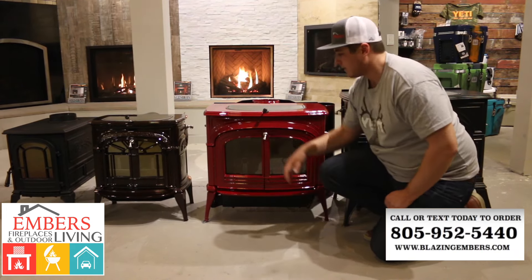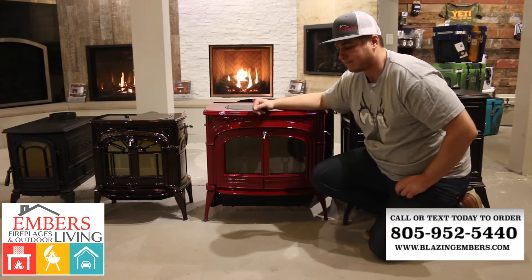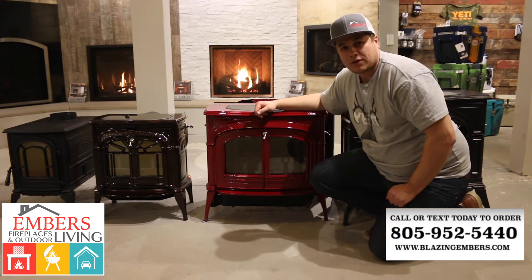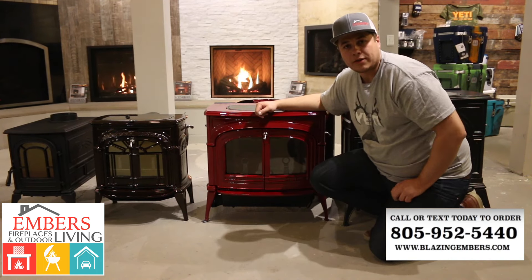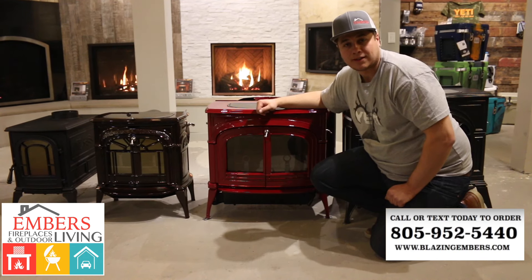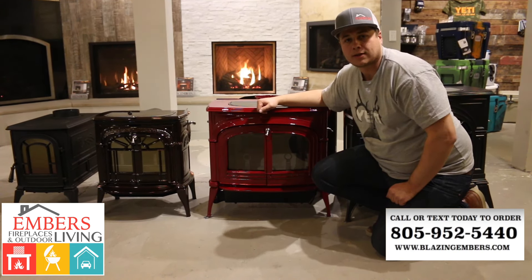These stoves are solid cast iron and they're made in the United States. For a solid cast iron top loading stove, they're kind of unique to the industry and the best around. If you have any questions, you can check out our website at www.blazingembers.com or call or text our sales staff at 805-952-5440. Thanks a lot for checking out our video.